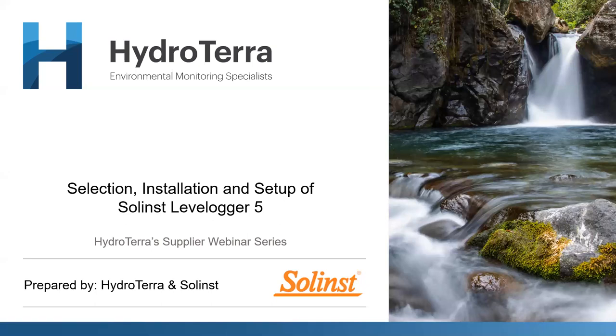Thank you all for joining us on another HydroTERRA webinar series. We've seen continually some amazing turnouts to these presentations, which has been amazing to see. For today we'll be going over some of the more common questions I receive almost daily for the selection, setup and installation of the Level Loggers, in particular the Level Logger 5 series, and some considerations when making these decisions for your projects or clients.